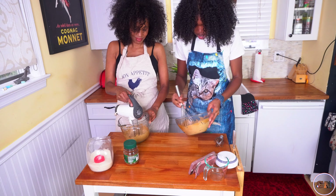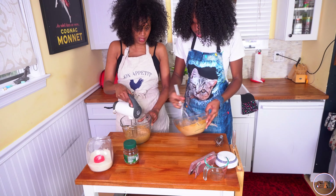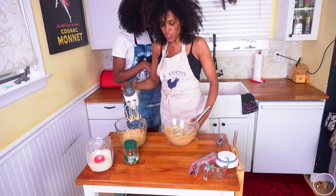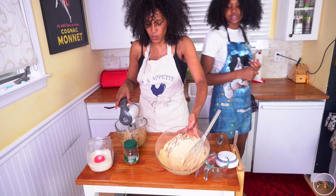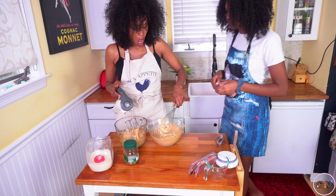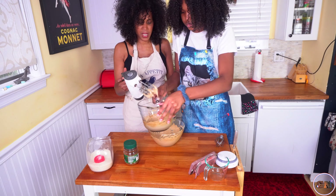Much, much, much later — I think I did a pretty good job. But obviously, if you don't go to the gym all the time and you don't have the strongest arm, who can whip for like 15 minutes?